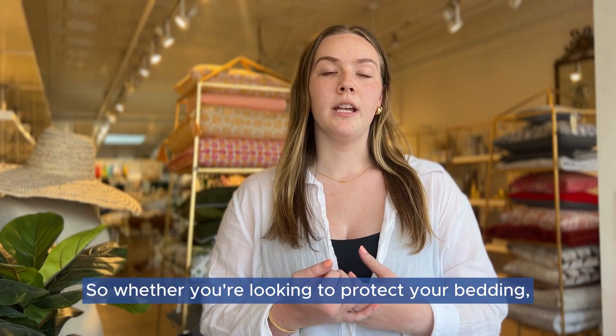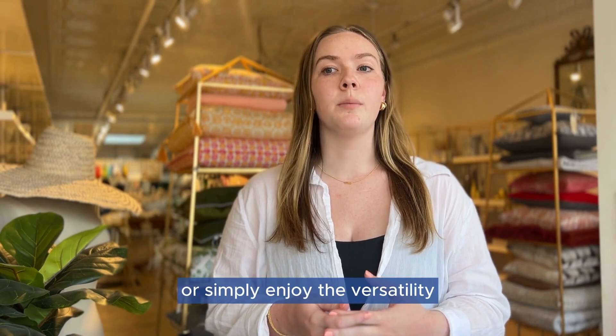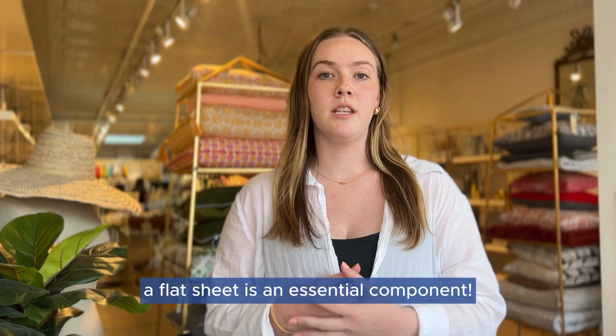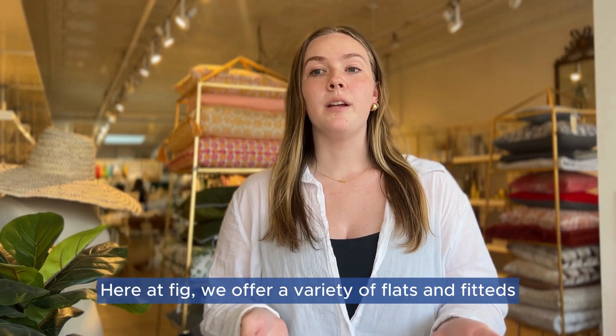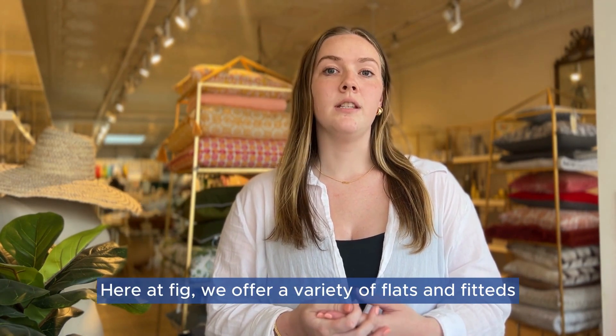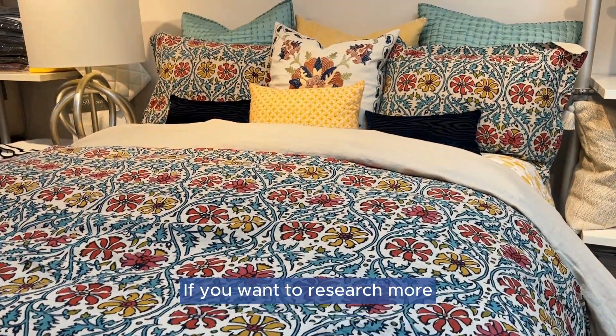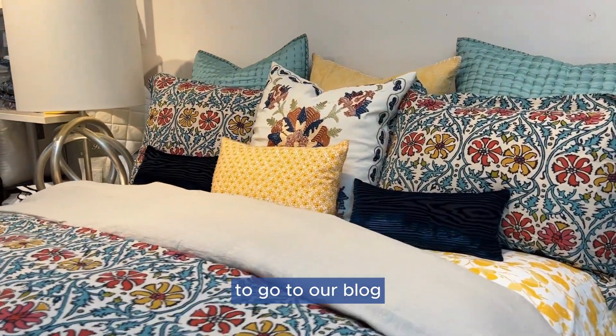Whether you're looking to protect your bedding, add an extra layer of warmth, or simply enjoy the versatility and customization options, a flat sheet is an essential component. Here at Fig, we offer a variety of flats and fitteds from brands such as Matouk, Sferra, John Robshaw, Koyuchi, and more. If you want to research more, click the link in the description below to go to our blog.